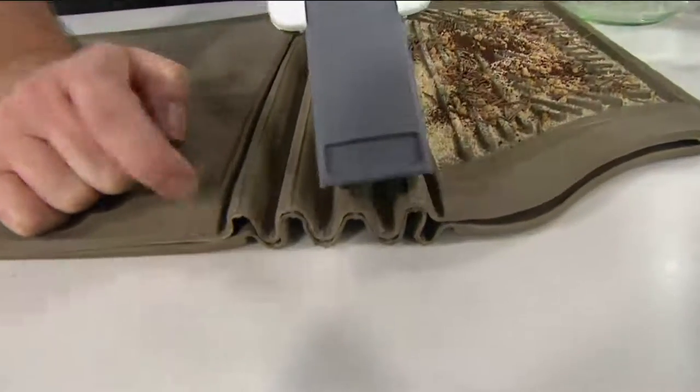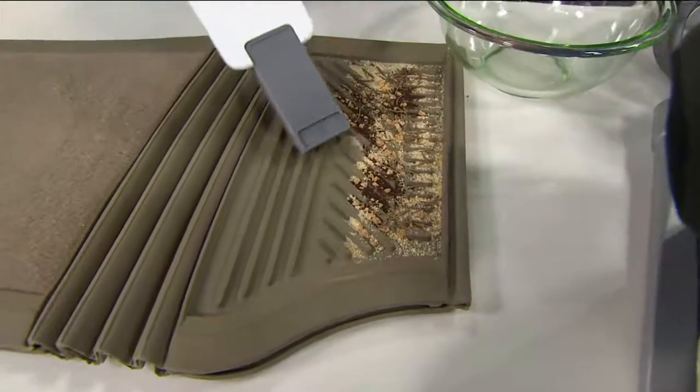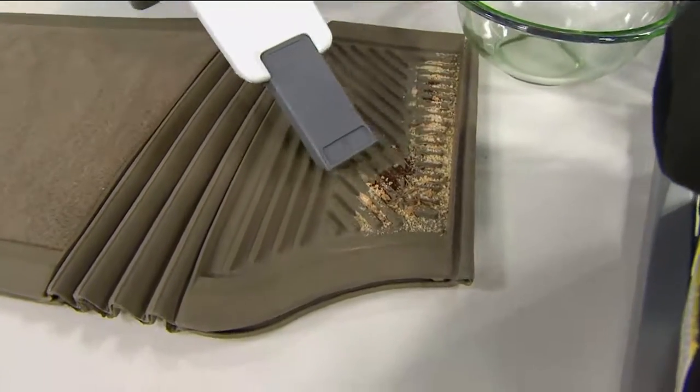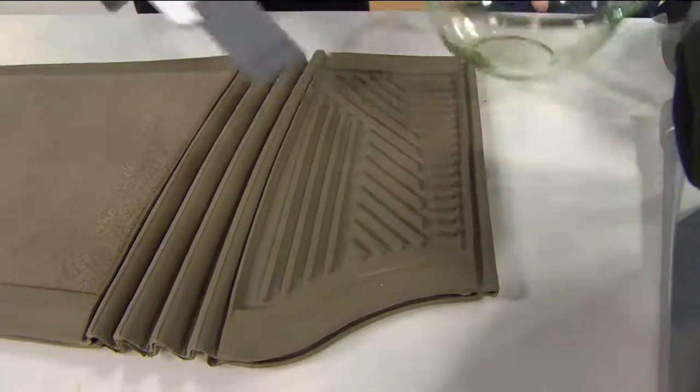If you use it for nothing else but for the car, you are going to love it. And those deep winter mats — look at what a great job it does picking up the salt, the sand, the cinders, the pine needles, the dirt that you track in.